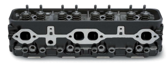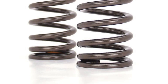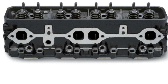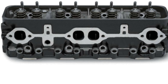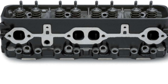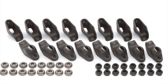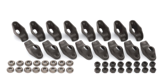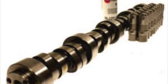I do always recommend a beehive upgrade if it's in the budget — this is a budget build. If it's a brand new set of heads and the springs aren't weak, you can reuse the stock springs. But if you're taking an old Vortec motor and doing an upgrade, oftentimes those springs are just weak and should not be reused. The rocker arms were just the stamped steel self-aligning rocker arms, and the push rods are all stock.